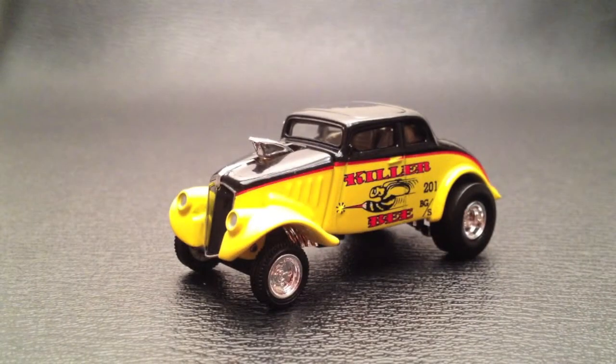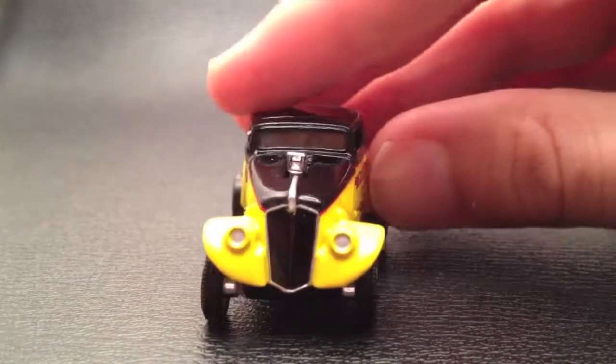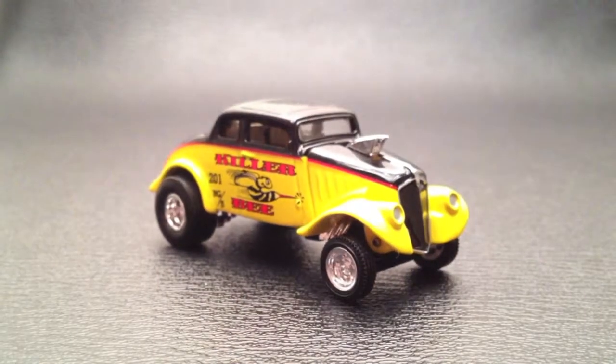But this is a super nice, super mean, and super cute little drag car — the Killer Bee — which comes in the 100% series. I think I've shown you just about every side of this thing, but yell at me if I haven't.